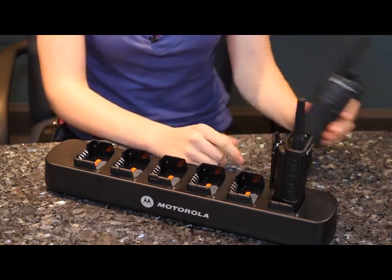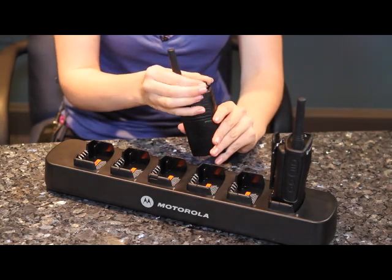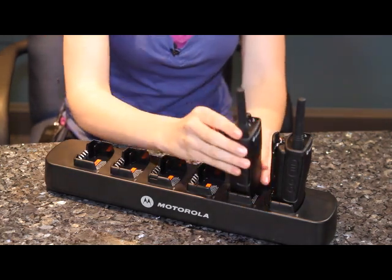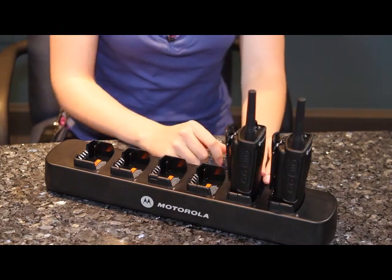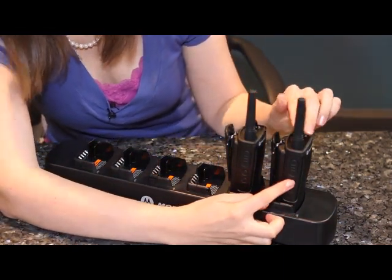Take the radio that's in clone mode and put it in the very front pocket of your charger, making sure it's facing out. Then take your new radio — it also needs to have a charge — just turn it on normally, nothing special, and put it in the tray directly behind the first radio.